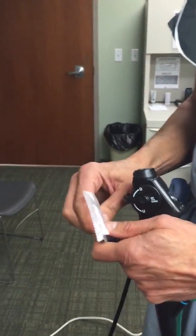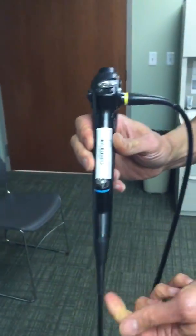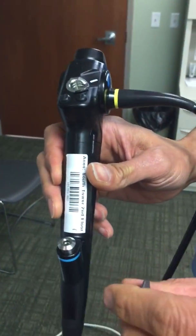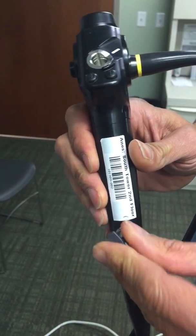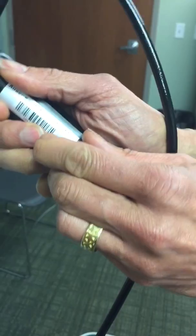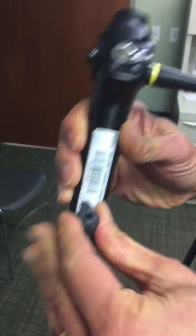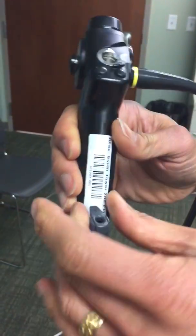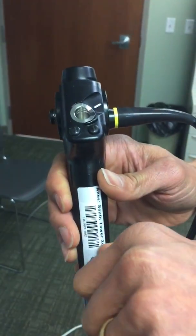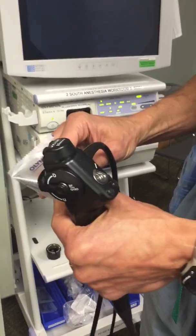There's a cap that goes onto what they call the biopsy port — you can put biopsy forceps through here, but I use it for localizing the vocal cords, airway, and trachea. That just snaps right on. You don't have to do anything else with it until you're done — it rips off and you pull it off.